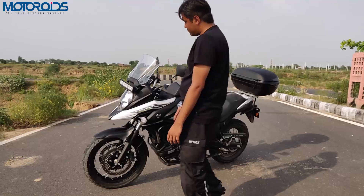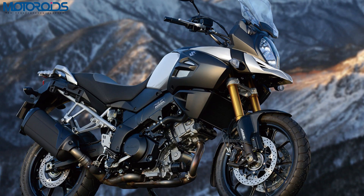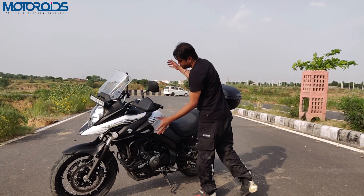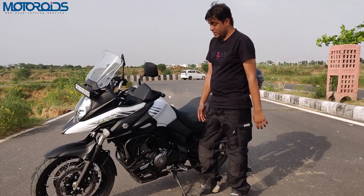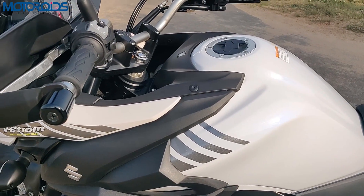Talking a little about styling, you have this beak here and a lot of that styling is borrowed from the bigger Suzuki V-Strom 1000. You have this beefy fuel tank which carries 20 liters of fuel — that's enormous and a definite plus point for an adventure motorcycle.